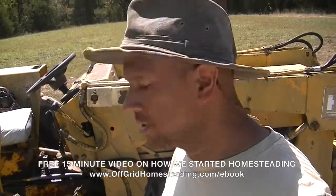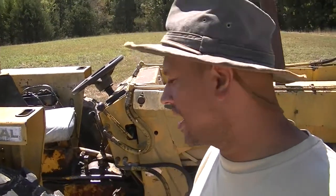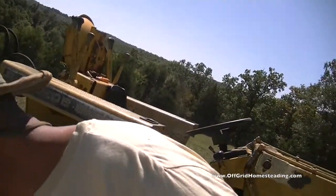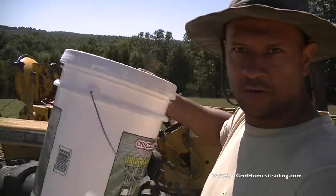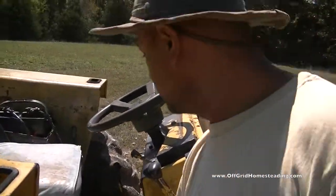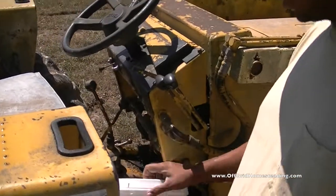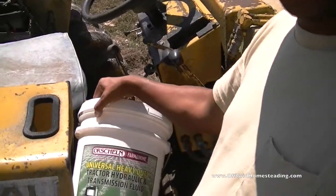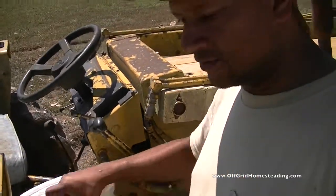Hey guys, John with Off Grid Homesteading. I just wanted to show you a little tool, a contraption that I made to help out with filling oil into the tractor — hydraulic fluid. One of the challenges is when you have a container of this size, a five gallon drum, and you're trying to get it into a small area and trying to hit that little hole right here and fill fluids, it just doesn't work. I've tried funnels, I've tried a few different things, but let me show you a simple fix that I made for nothing, just having tools and stuff around the house, but you could probably make it for under five dollars.